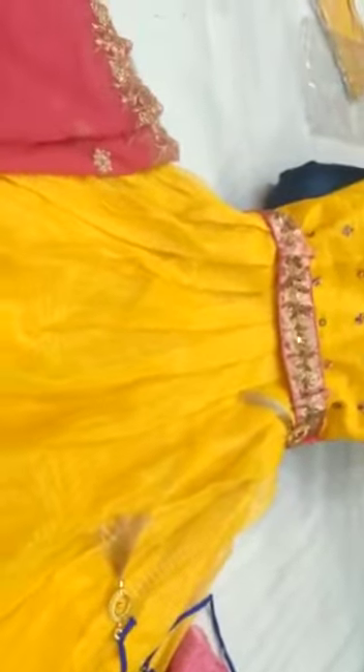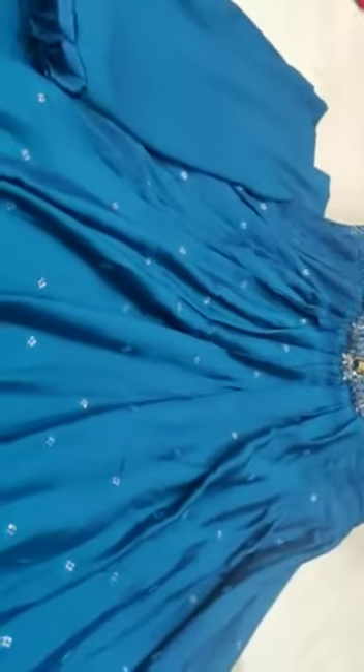Yellow with pink. Dark blue. Sequence work. Gown bharate. Full body ge work hithin. Khyalgade border ge. Chhangi. Sequence work.